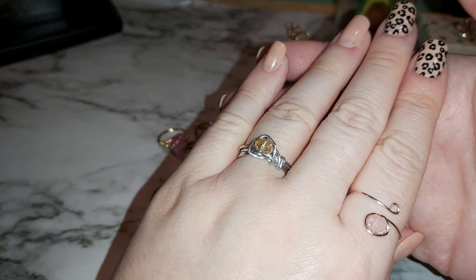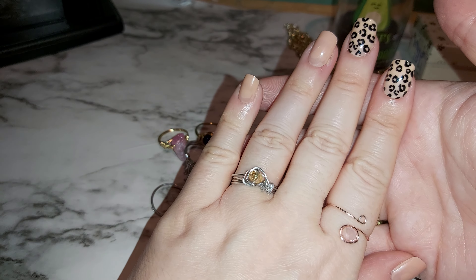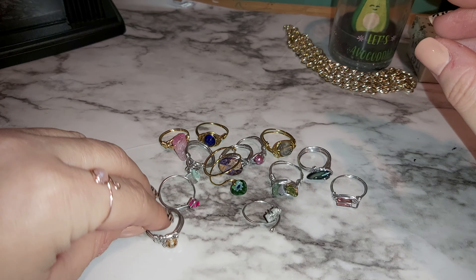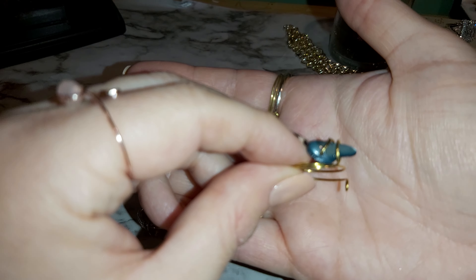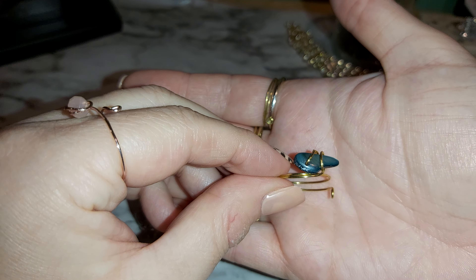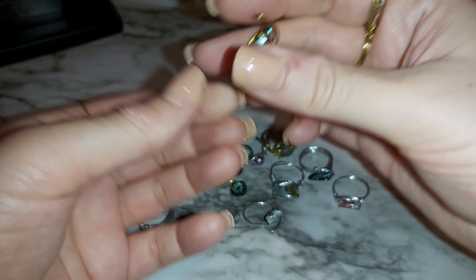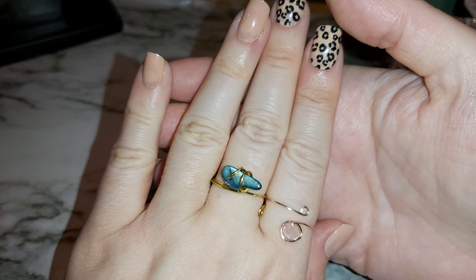The stone is a really sparkly champagne color with silver wire wrapping — it's really nice. I'm going to look into buying some thicker stones, not huge but thicker ones. Like this one — another abalone.